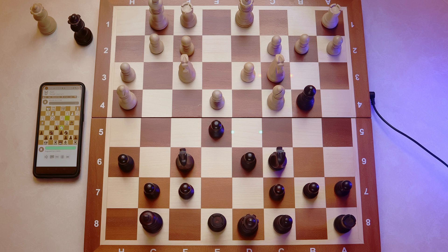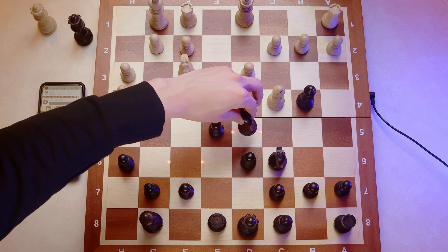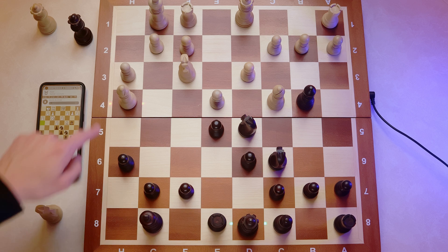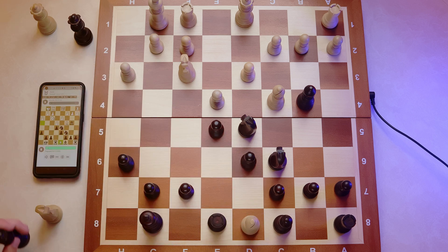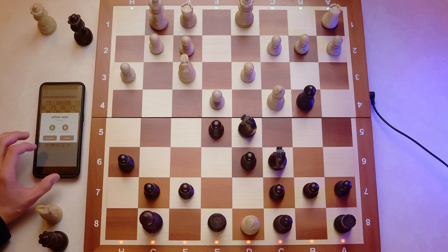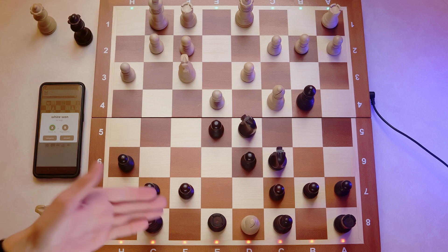One last thing before we finish up — let's see what a piece capture looks like. Let's go down in flames of glory and hang my queen. My knight is the only one defending my queen from the bishop, so let's take this guy. All the squares for the knight were illuminated in red, which is pretty cool. And there we have it — a capture: red for the square the opponent's piece leaves, green for the queen's square. The opponent has captured my queen. Let's resign the game — red lights for me and green lights for the opponent, indicating the opponent has won.